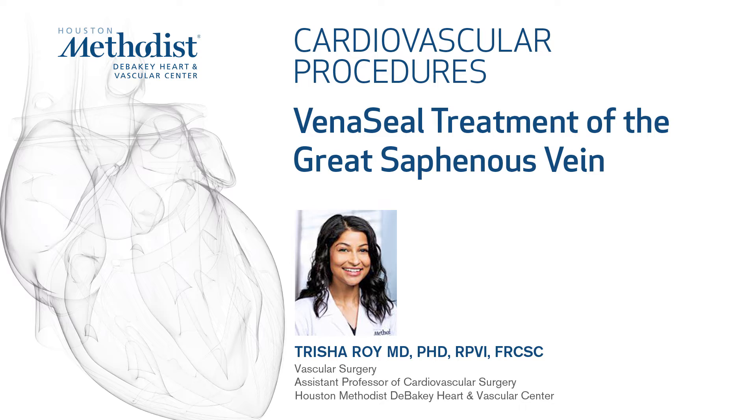My name is Trisha Roy. I'm a vascular surgeon at Houston Methodist, and this video will demonstrate endovenous treatment of the great saphenous vein with cyanoacrylate glue, or the trade name is VenaSeal.